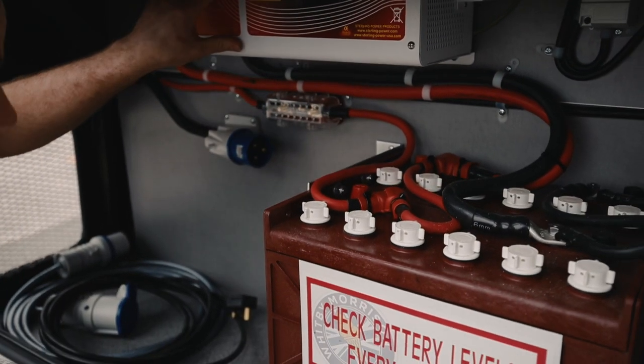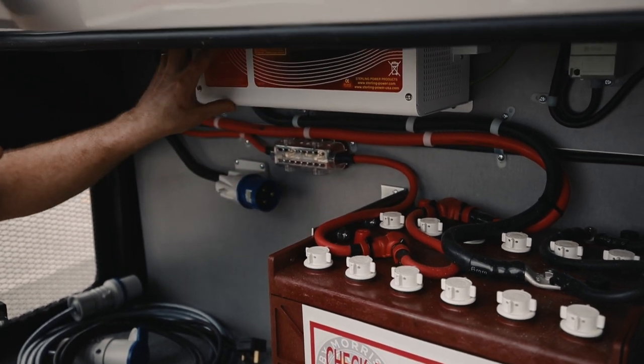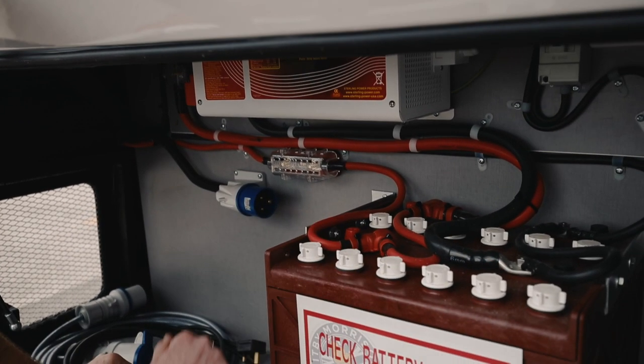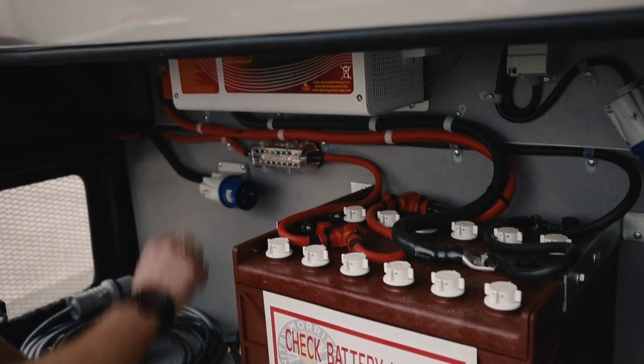That then goes to the inverter, which sucks the 12 volt in and gives you 240 volt out, so you can run your fridge unit, slush machine, anything you like — up to 2.5 kilowatts on this one.